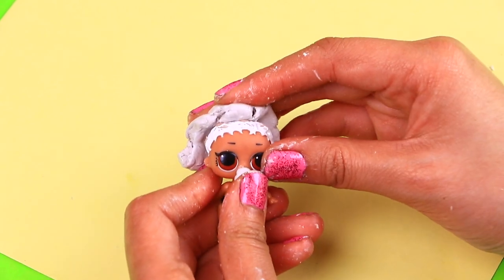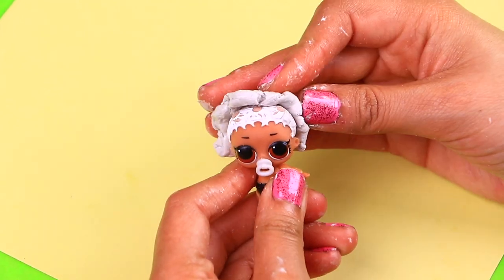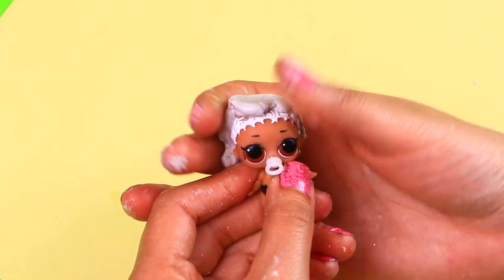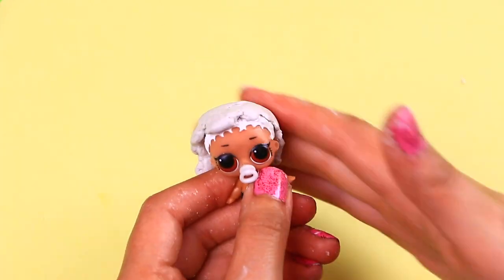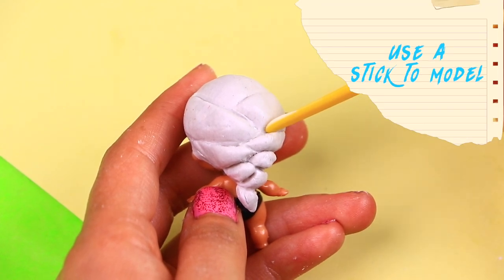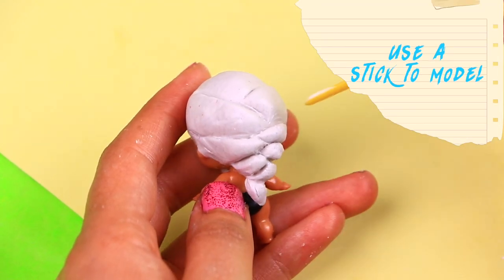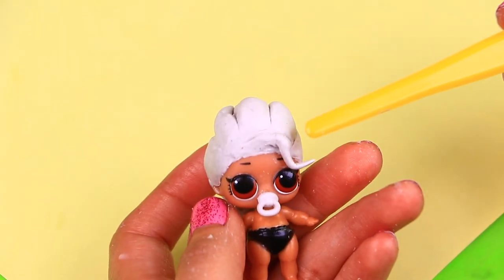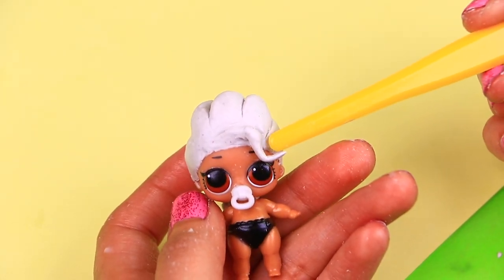Once we remove the hair buns, we'll apply clay on top of her head to model Elsa's hair. This is how baby Elsa's beautiful braid is looking! Form the braid on the back of her head with the help of a stick — we're almost done modeling the hair! Use a stick to form the strands of hair on the top part of her head!